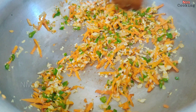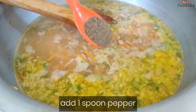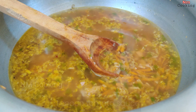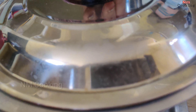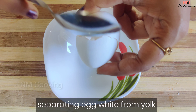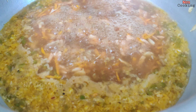We will cut the chicken into small pieces. Then, we will add the chicken pieces. Then, we will add 1 cup of cabbage.